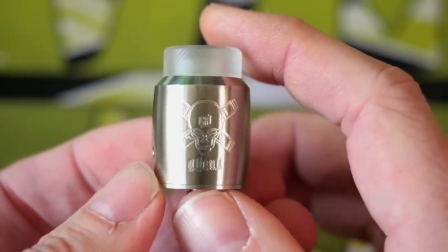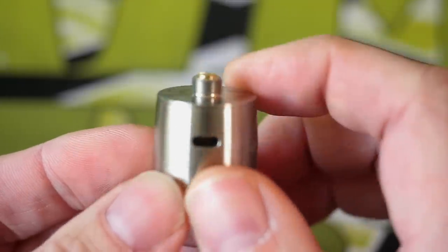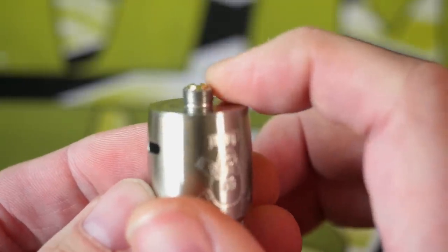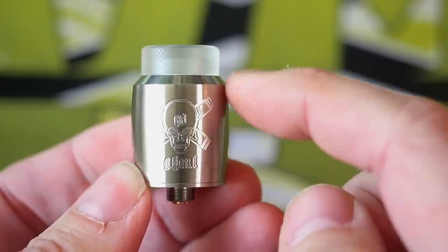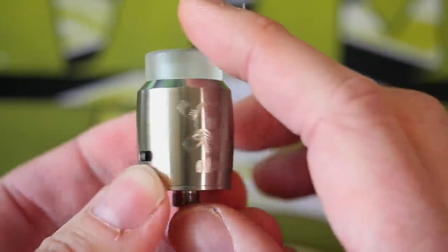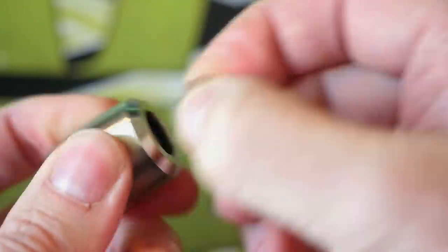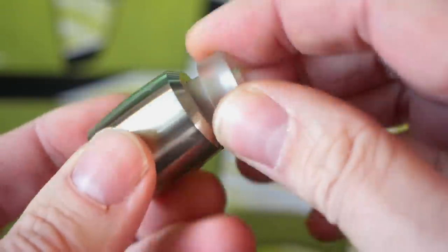We're going to go up close to get to know this atomizer a little better. Looking at that 510 pin on the bottom — yeah, that's a nice protruding static 510 pin. It's this odd, weird roundy shape engraved on the front. Ghoul RDA, 810 compatible drip tip, although my favorite DHD nub tips don't quite fit in here as well as I'd want them to.